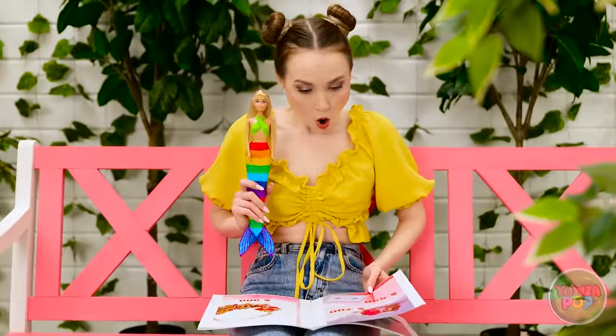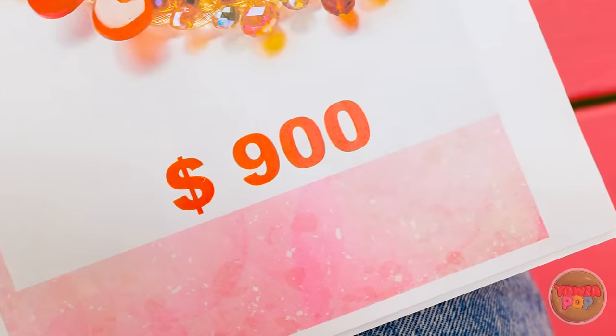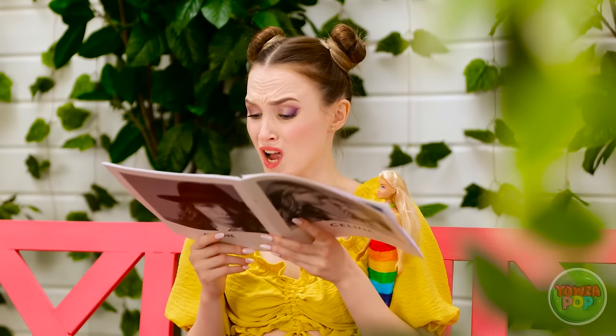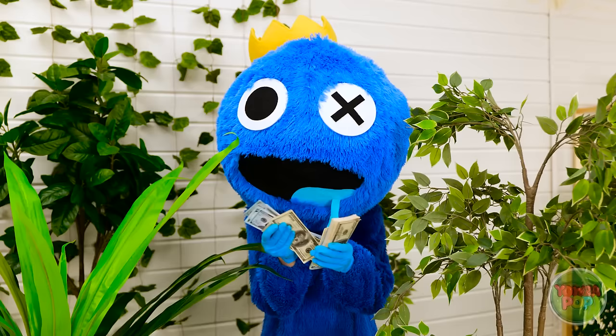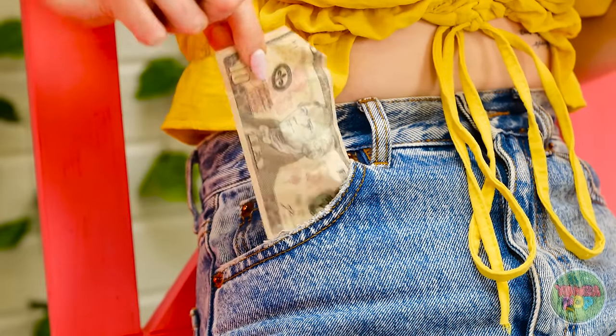Look at that dolly! Look at that necklace — it's stunning! Wait, how much? $900? Are you kidding me? My head is spinning. I'll never be able to afford that. It's so unfair.